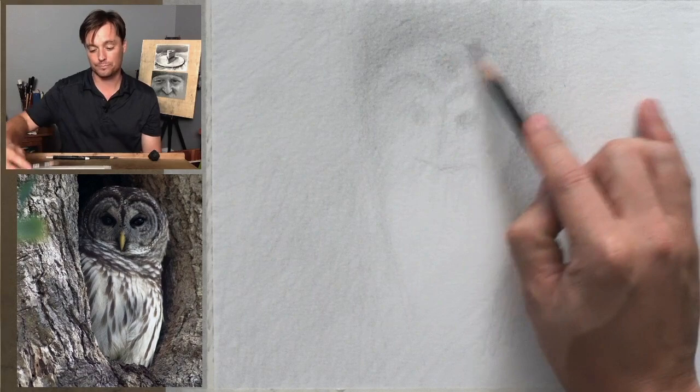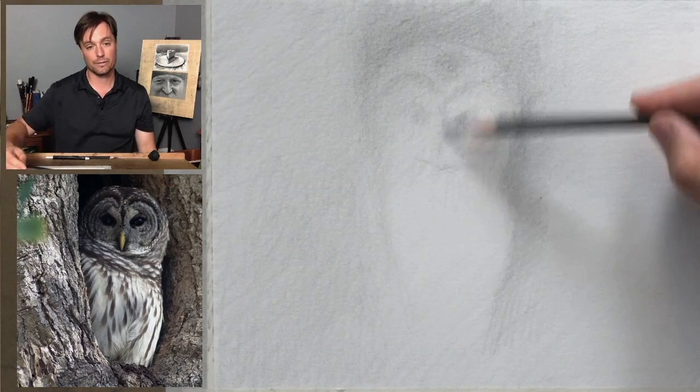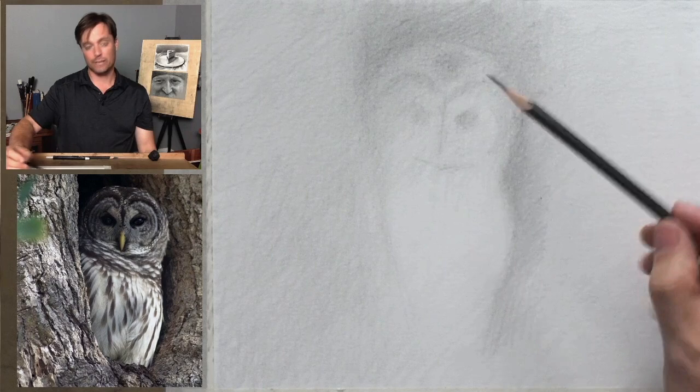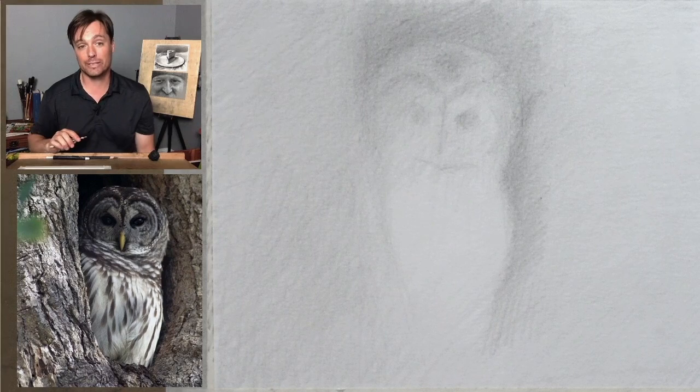Now I'm going to take the angle of that beak — which is pretty close. Now let's talk about comparative measuring. What that means is we're going to compare the width of one element to the height, and we're going to find something in the reference image that we can use as a standard unit of measure. We're going to compare that to other aspects of the reference. In this case, for example, we might take the width of the head.